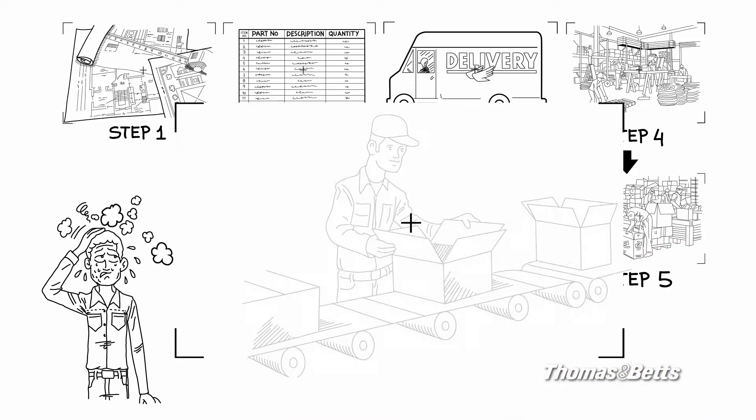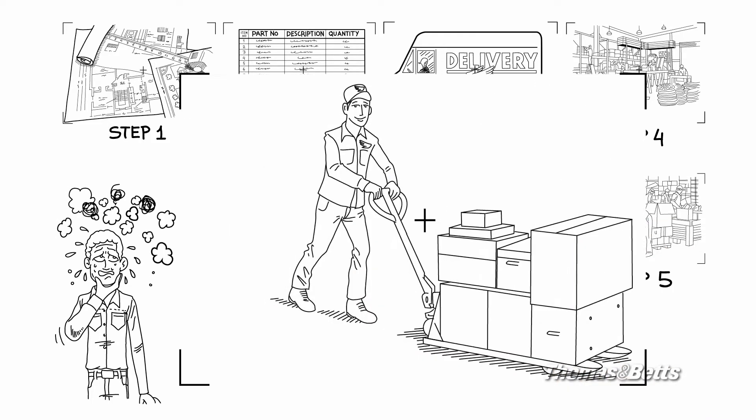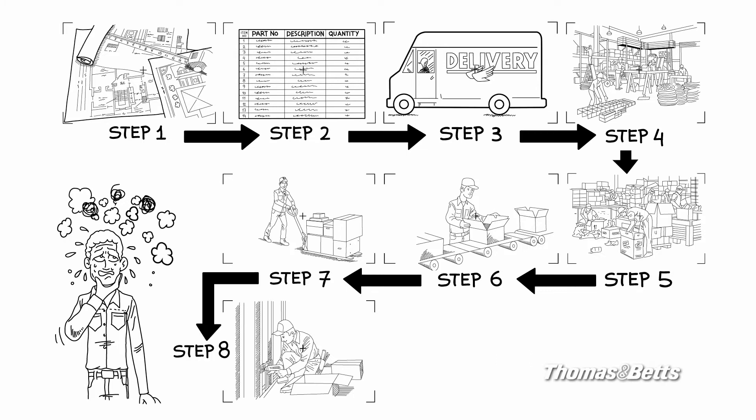And then there's the time and money spent packaging your new assemblies for transport, and the delivery of your assemblies to the job site, where, finally, your electricians can install them. Whew!